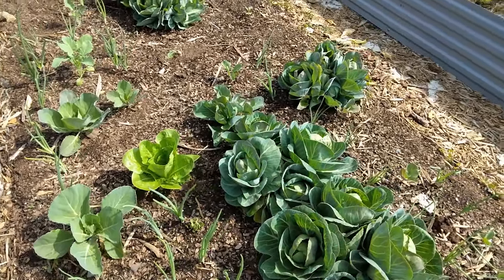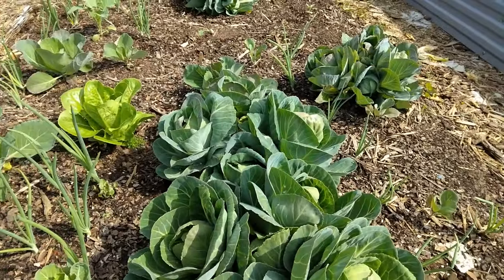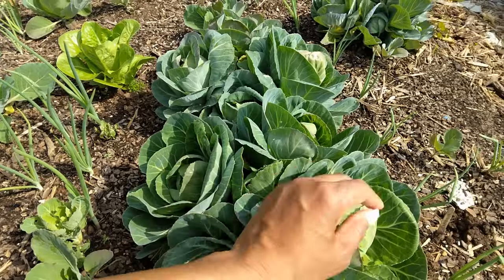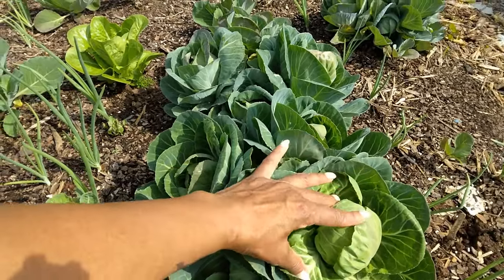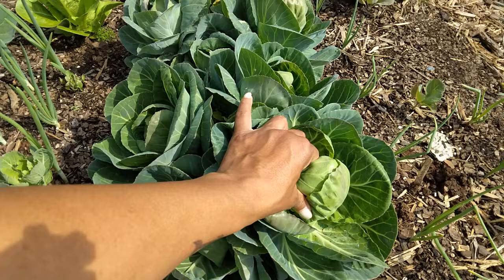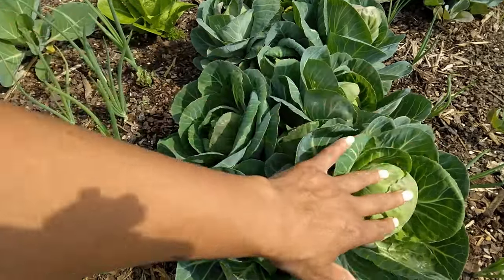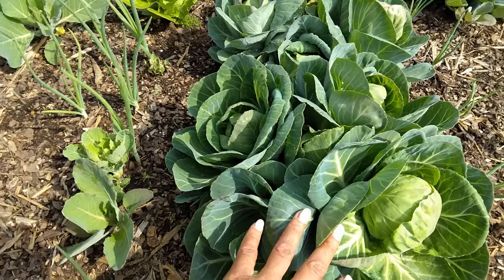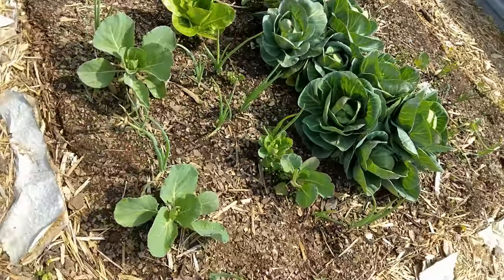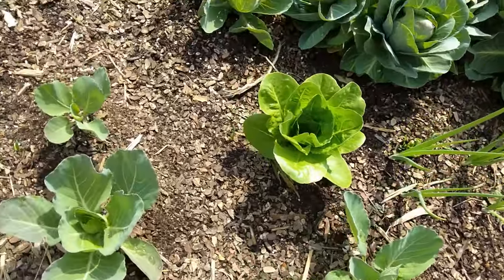Here are my cabbages from last fall - my cabbage blossoms, I call them. I'm starting to get another one. I showed you before the smaller heads you can get - well here's what happens when you leave them. This one's about three to four inches across and it's getting solid. We're going to be having cabbage for quite some time until these other ones come. On this side, these little ones are about 60-day cabbages. Threw in a little gem too.